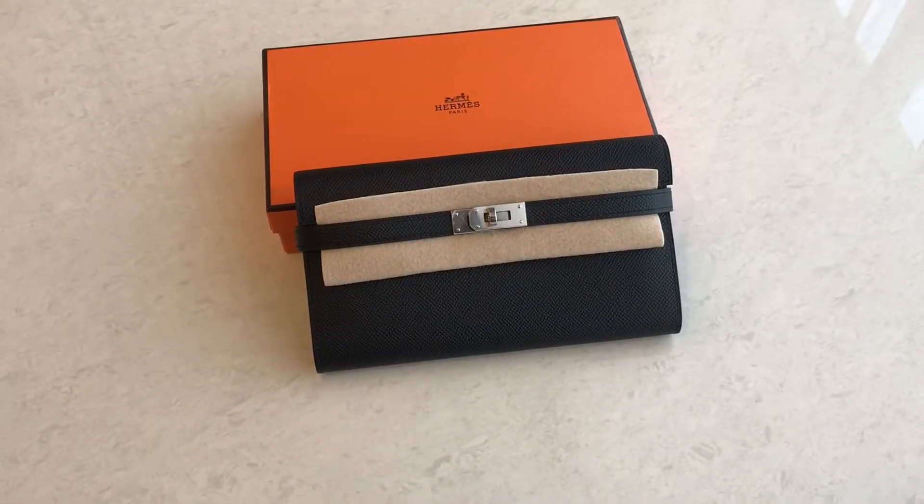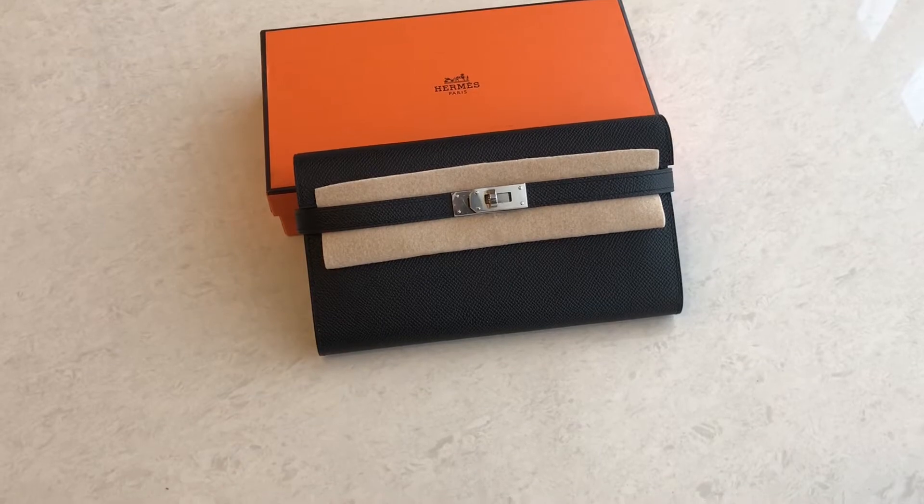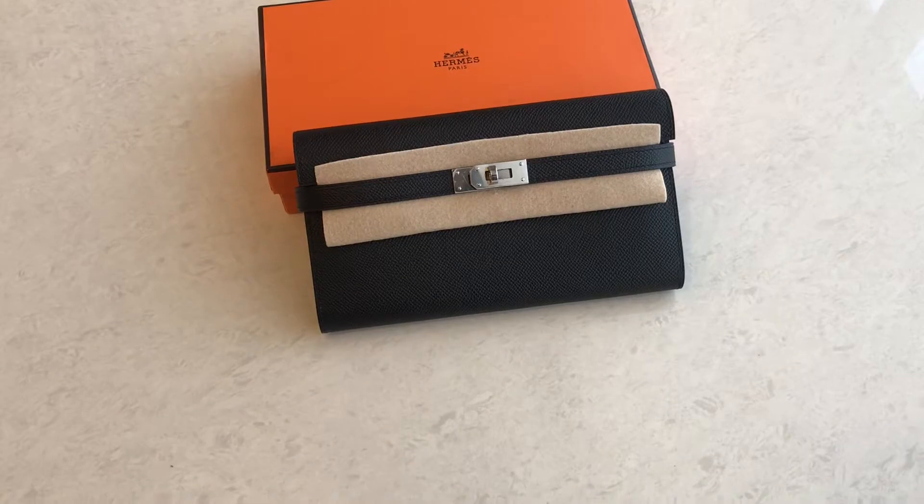Welcome to FW Fashion Talkie. Today we have a Kelly wallet. This one is a Kelly wallet in Epsom leather, noir color or black color, in palladium hardware. I'm going to show you the details.